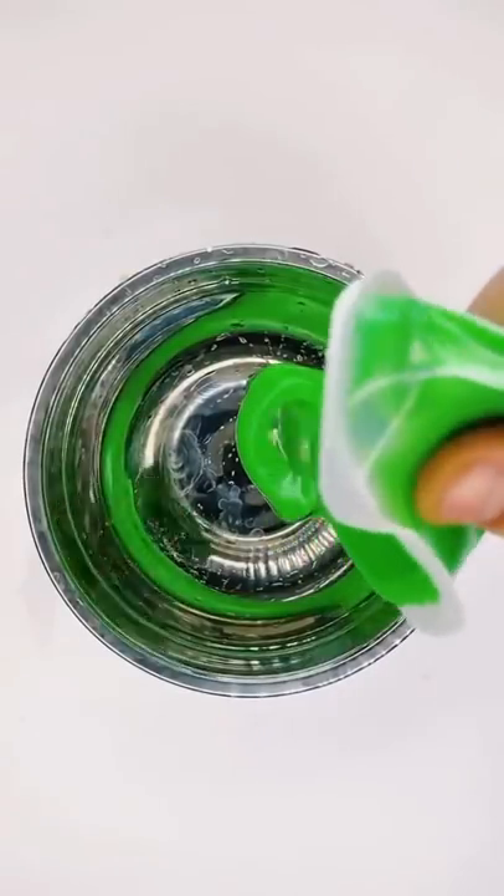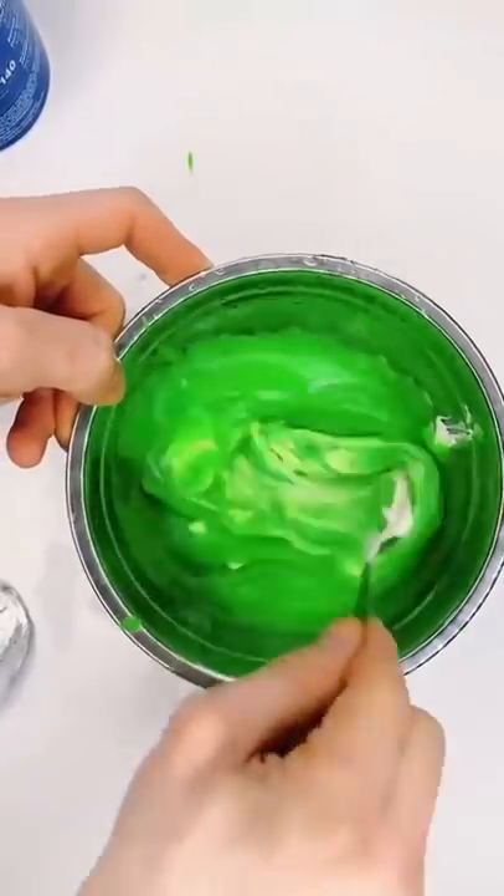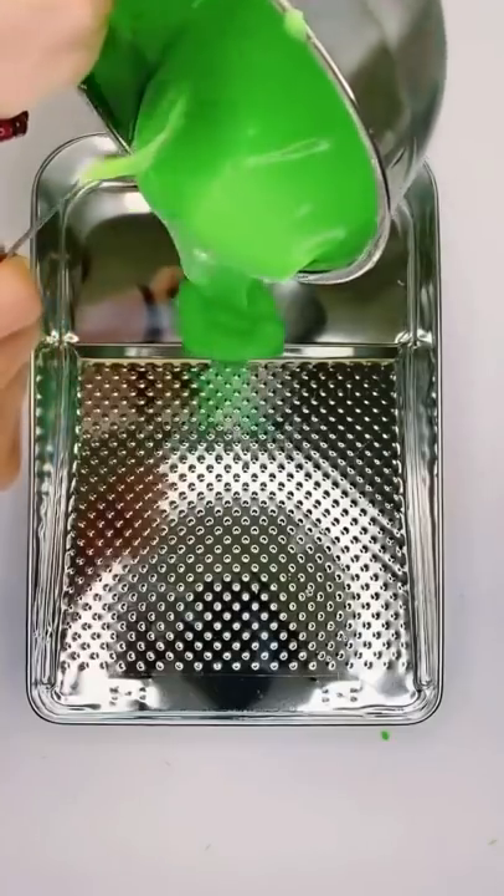Put that green stuff in the bowl and we add that cream in. Mix. Perfect, look at that. You want to pour it in the pan.